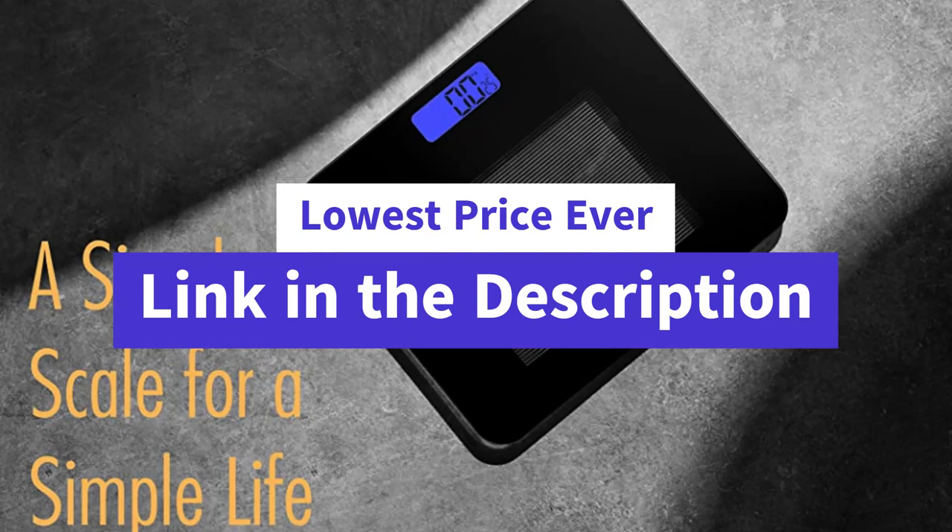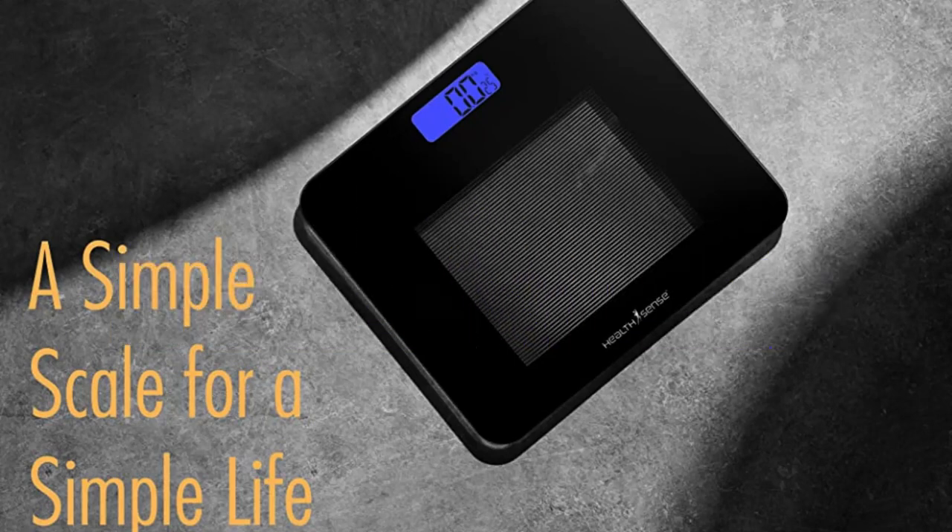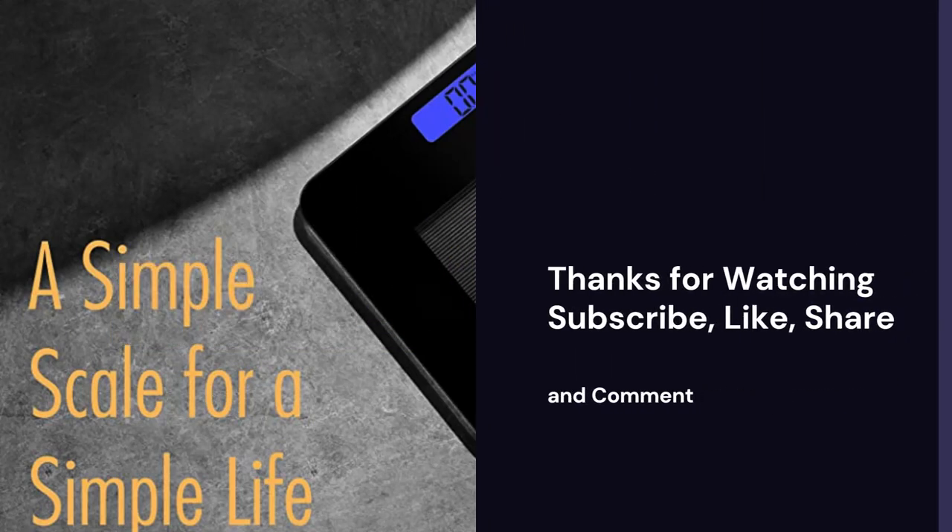For more information, thanks for watching. Without your support we are nothing. If you are new to this channel, please subscribe, and also like, comment, and share.